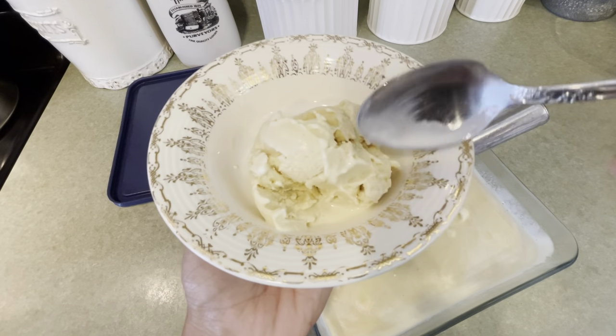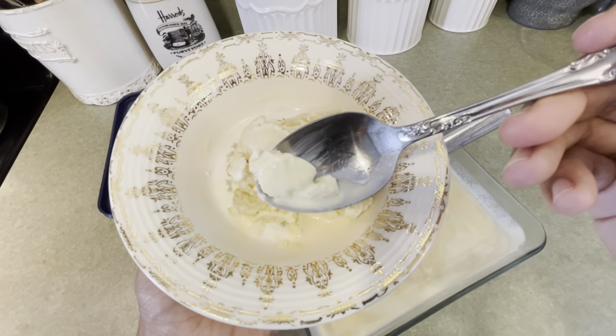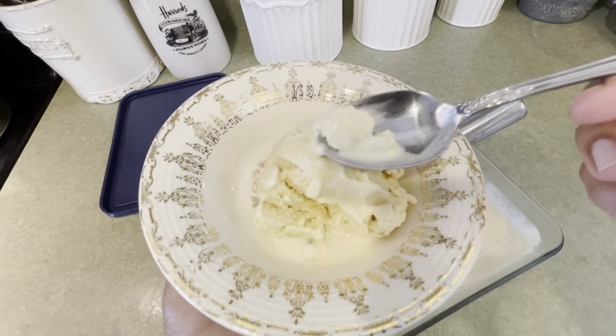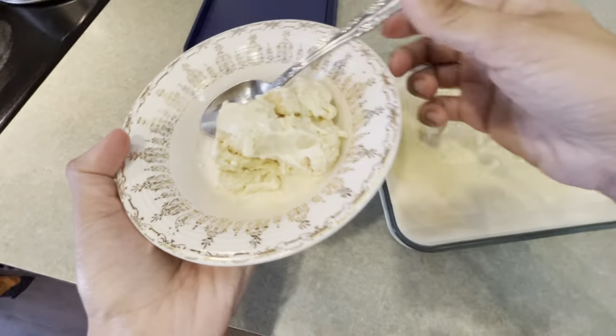Hi everyone! Today I'm going to show you a very simple and delicious recipe for homemade ice cream. It is a very good option if you're following a plant paradox lifestyle, as it uses a lot of compliant ingredients and it contains no added sugar.